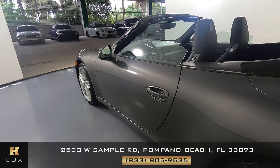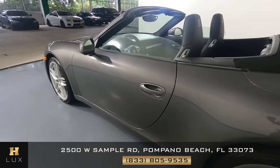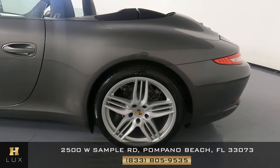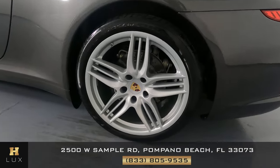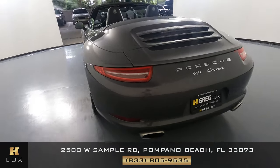This door is in great shape — I'm not seeing any dents or scratches, it is in excellent condition. Now we're going to have a look at the quarter panel. This quarter panel is in perfect shape, not a dent or scratch in sight. The wheel has no curb rash.